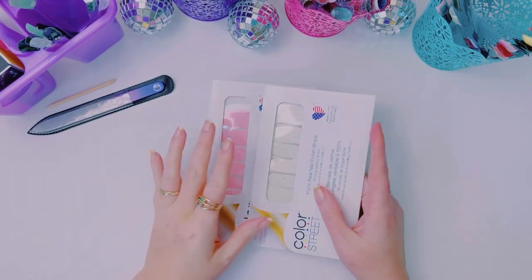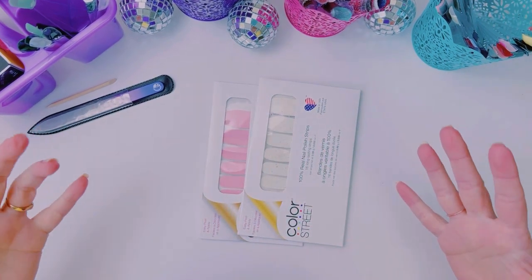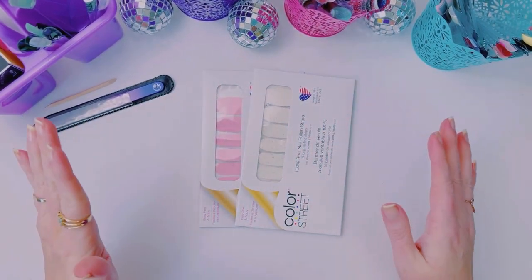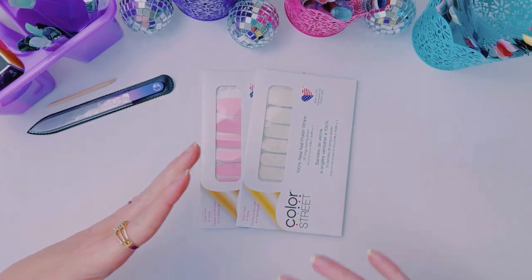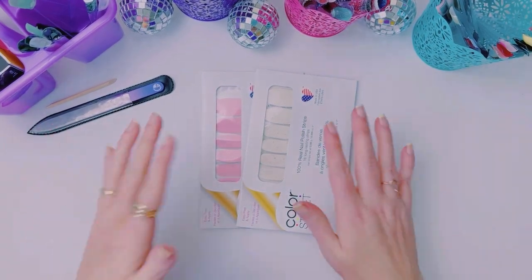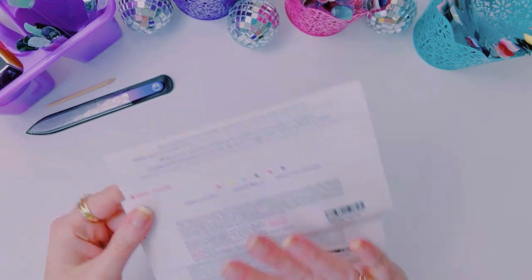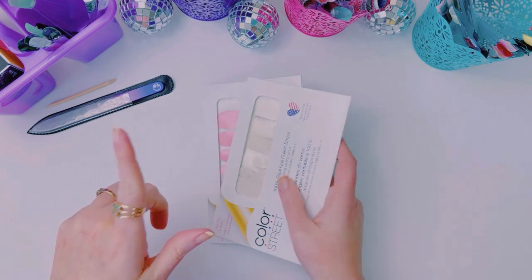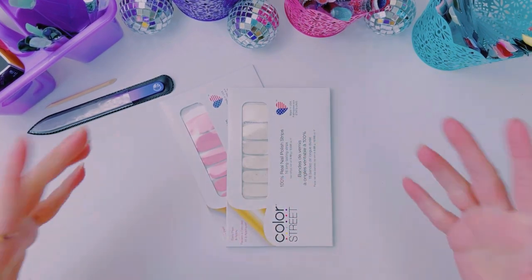Hello, my friends. Welcome back. Happy Tuesday. My name is Tara Stoddard and I'm an independent color shoe stylist. If you are brand new to this channel, I would love for you to subscribe. And if you're not in the Facebook group, come and join us. It's all linked in the description.